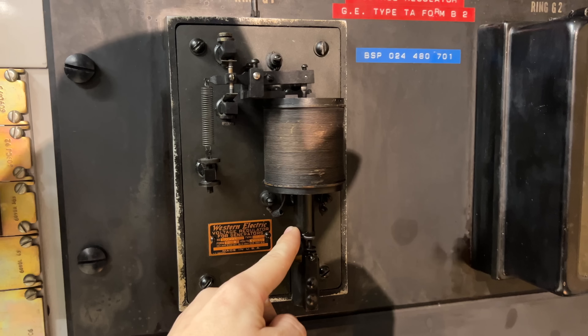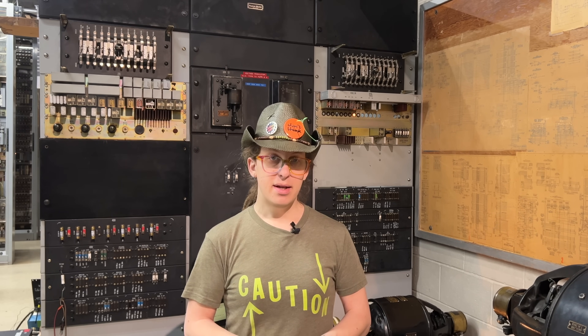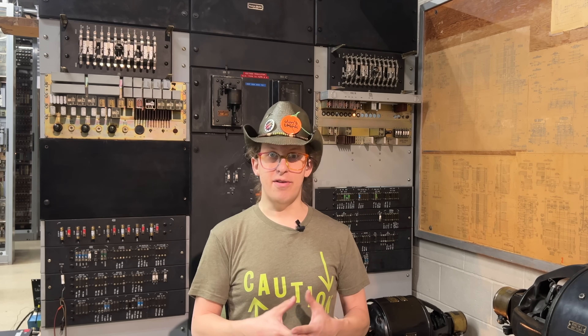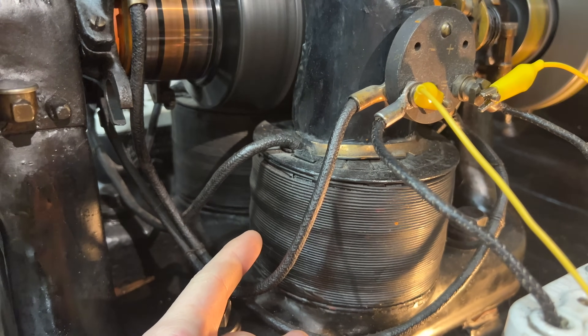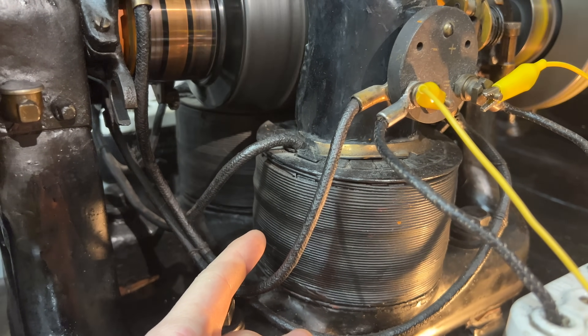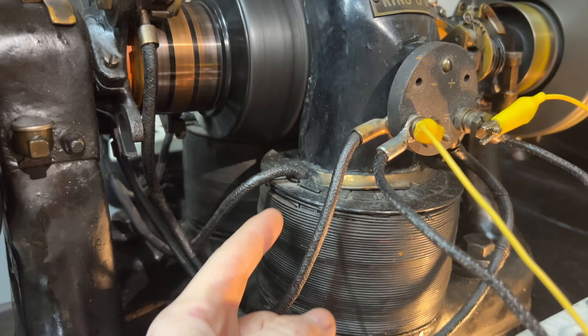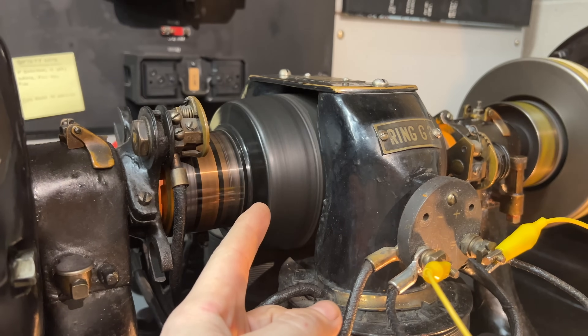We feed this solenoid with the 20 Hz AC output of the ringing generator. Looking at the generator itself, we see a big coil of fairly thick wire here — there's another one just like it on the other side. This is called a field coil, and its job is to produce a more or less constant magnetic field in the spinny part, which is called the armature.